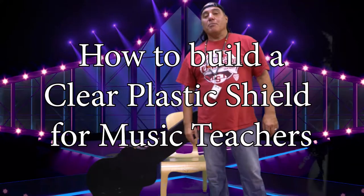My name is Jack and I'm a music teacher. One of the problems with singing during this pandemic is that when you project and sing, the aerosols and droplets from your mouth go farther than usual. I needed a way to protect my students from my singing because I can be pretty loud, and also to protect myself from any droplets that might come from my students. So I created this clear plastic screen.